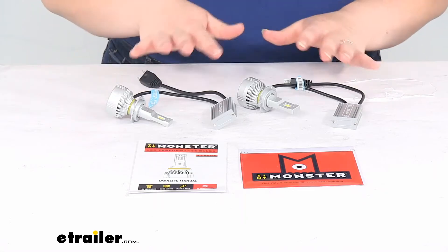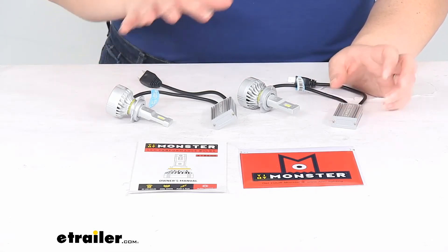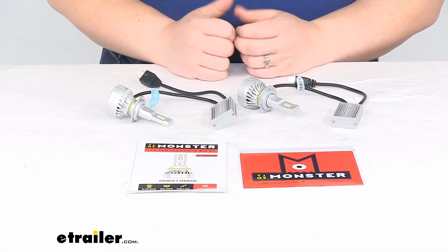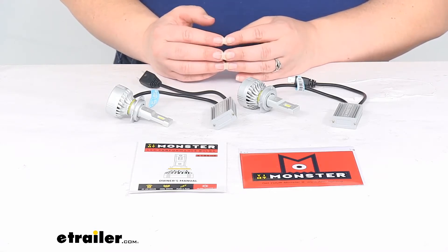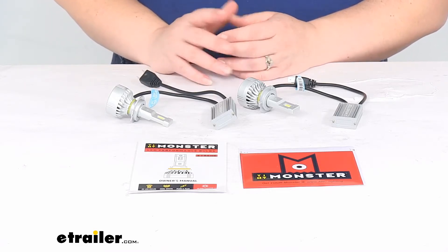The lights themselves are compatible with 12-volt DC systems. It's just a plug-and-play design. As far as the specs, you do get two bulbs — one for either side of your vehicle. They are going to have a raw lumen output of 5,000 lumens with an effective lumen output of 4,565 lumens, which drops down to about 4,000 lumens after about 30 minutes of use.